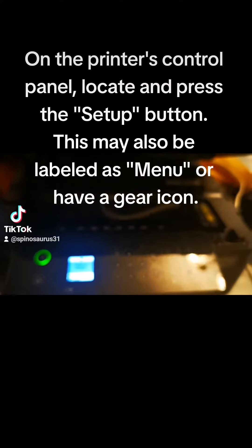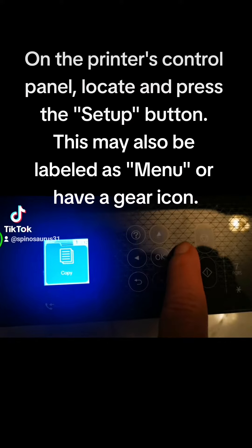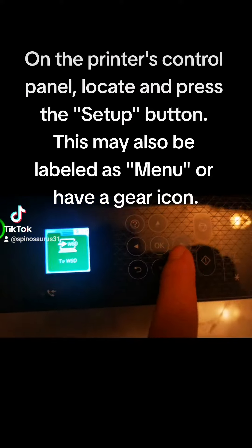On the printer's control panel, locate and press the Setup button. This may also be labeled as Menu or have a gear icon.